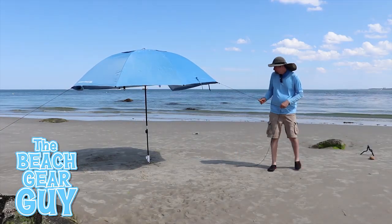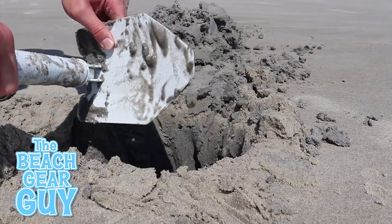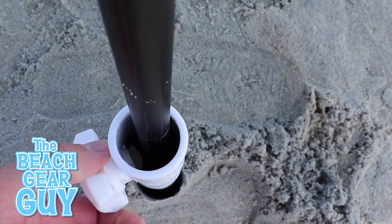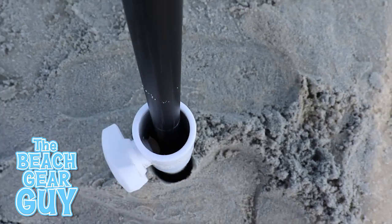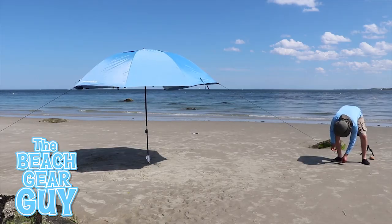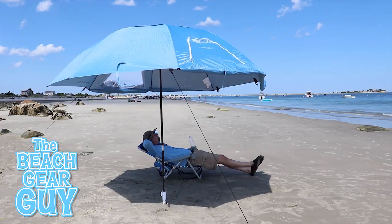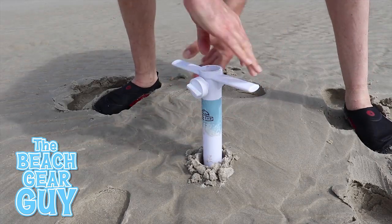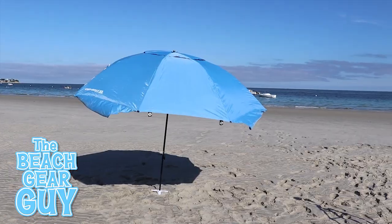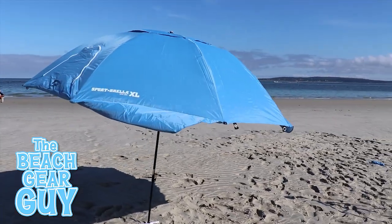I set up the Sportbrella XL as a conventional beach umbrella just to see what it would be like. To anchor it, I used the Diggin' Beach Umbrella Sand Anchor, but unfortunately the screw wasn't long enough to completely secure the middle pole, which is thinner than a typical beach umbrella pole. To compensate, I used the provided anchor cords to prevent it from spinning. For my second setup, I used the Beecher Beach Umbrella Sand Anchor, which really did the trick. The Sportbrella XL does seem to work well as a normal beach umbrella, though I found it to be a bit top heavy.